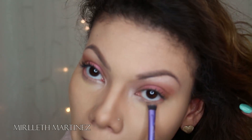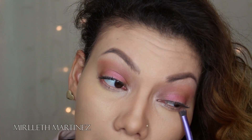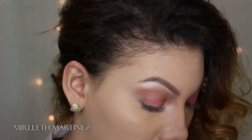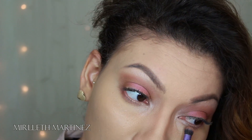Going back with the same pink, I'm going to apply that on the lower lash line — this will balance out the look and even the colors out. Moving on, I'm taking that brown shade and applying it underneath my lash line as well, on top of the pink, just to add some warmth and to even out the colors.